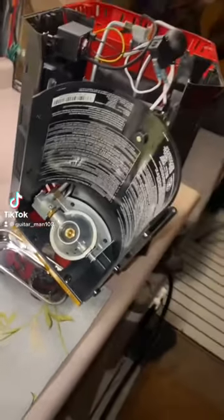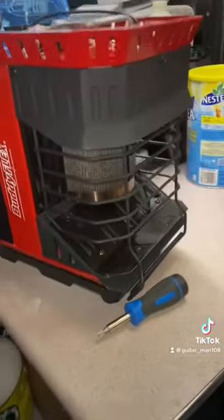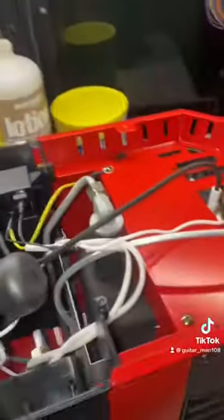Alright guys, I'm into this Buddy Flex Heater. This is the Flex — it's a little bit different. It's really great. I actually like it more than the Big Buddy because it radiates out the sides.